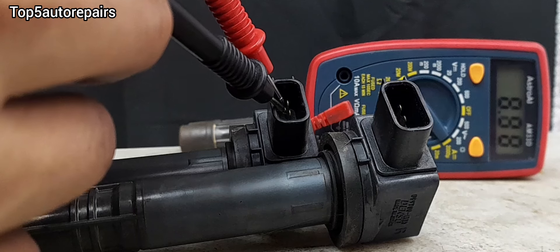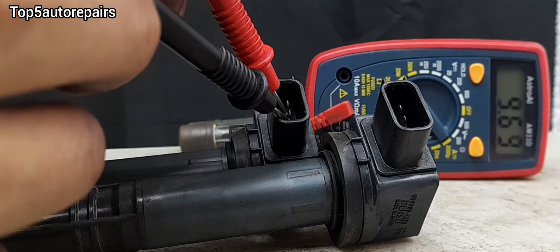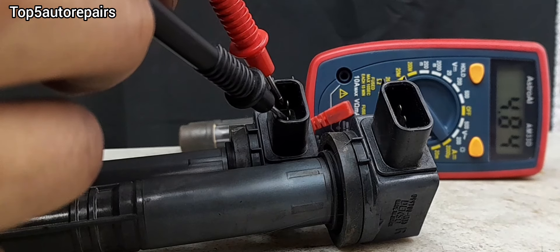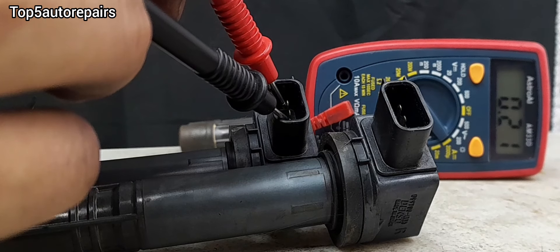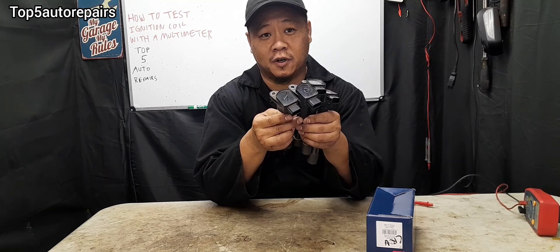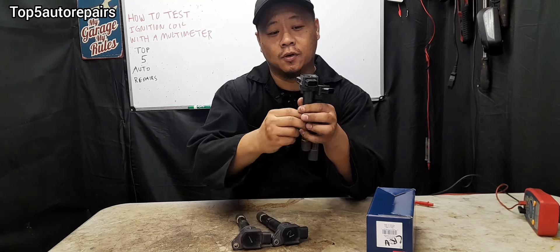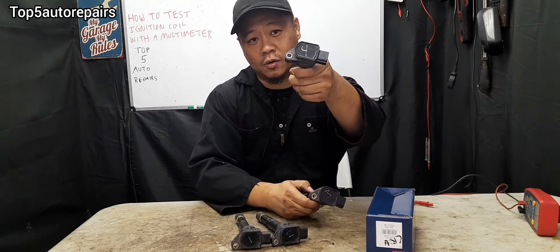Check the next one — this one should be zero. Zero. This should be point zero four. This one should also be point zero four as well. Make sure to check all the ignition coils and confirm they all have similar readings for coil number one, two, three, and four.